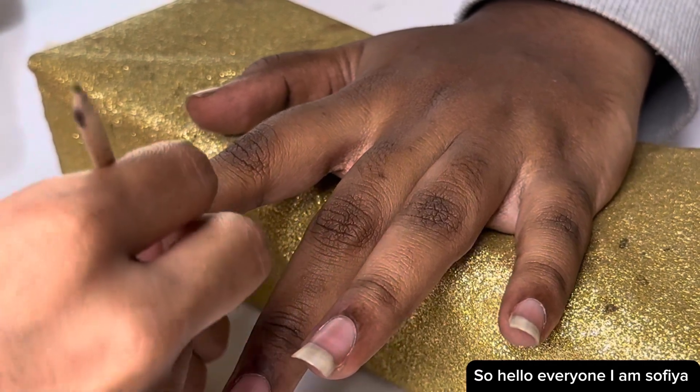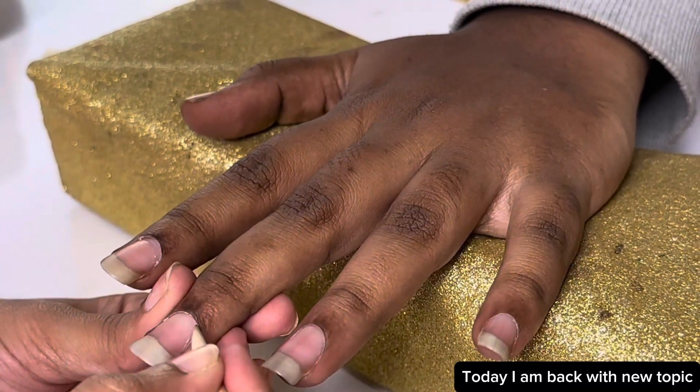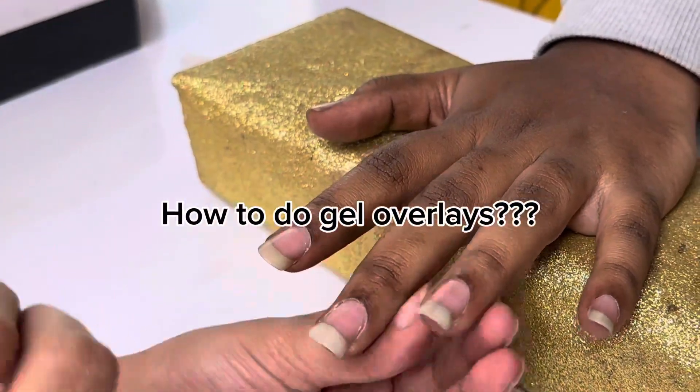Hello everyone, I am Sophia. Today I am back with a new topic: how to do gel overlays.